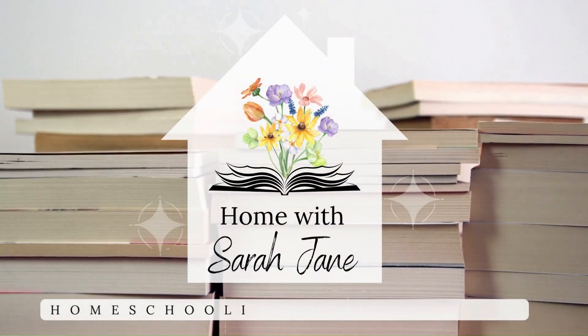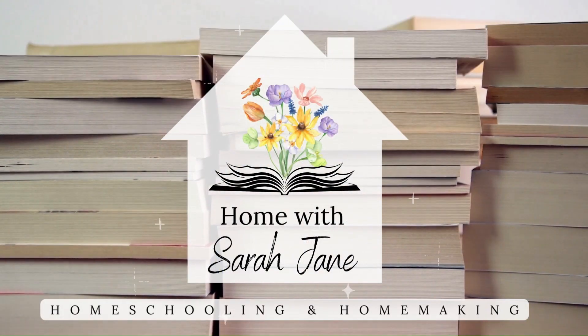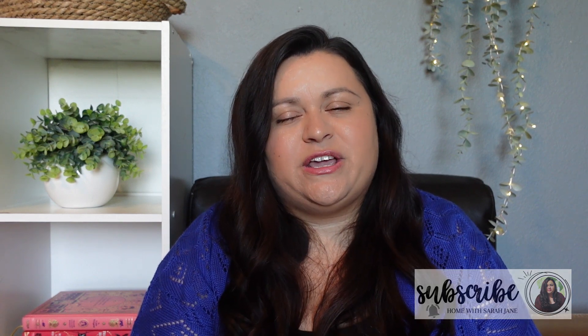Hello and welcome to Home with Sarah Jane. In today's video I wanted to share a homeschool haul from Rainbow Resource. If you're new here, hello and welcome. My name is Sarah and I'm a homeschooling mom to two girls ages 11 and 14. And if you're a returning subscriber, thank you so much for stopping by once again.